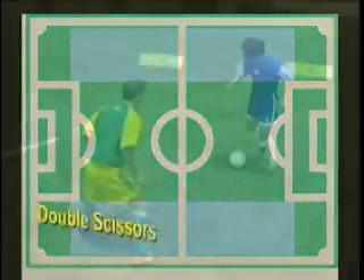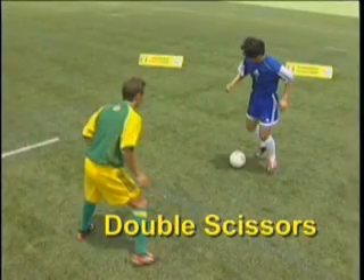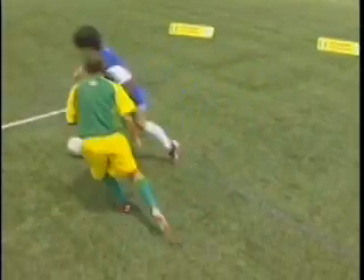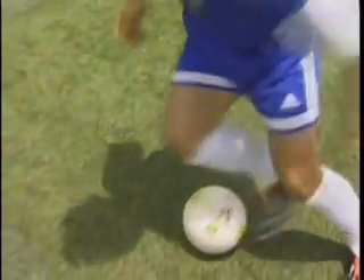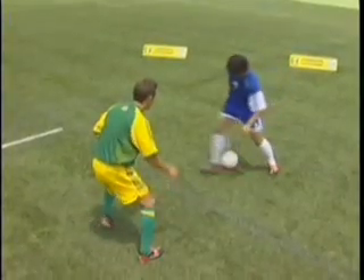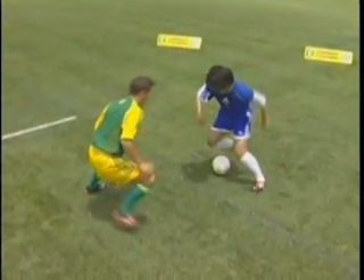On the wings, double scissors. Step around as if to take outside with both feet and take in the direction of the first move, staying over the ball, balanced.